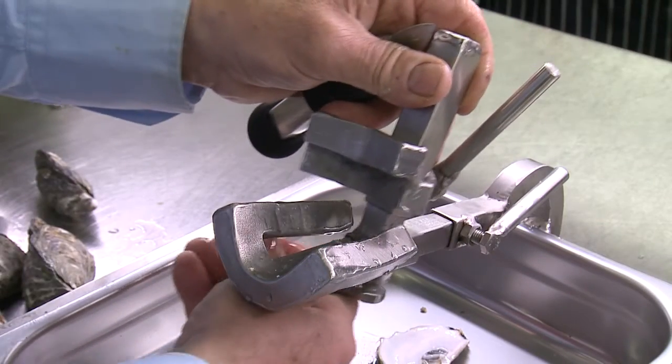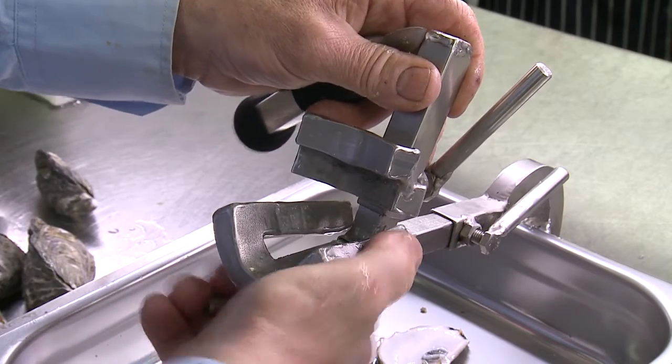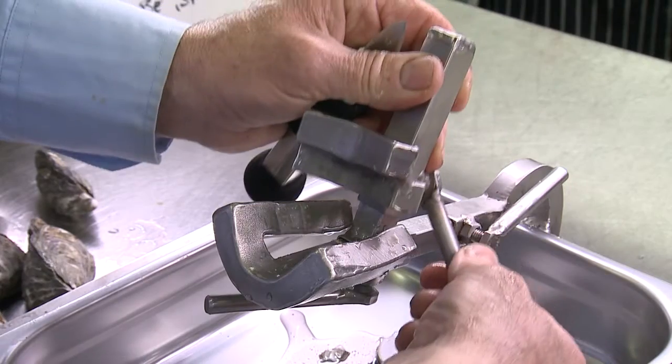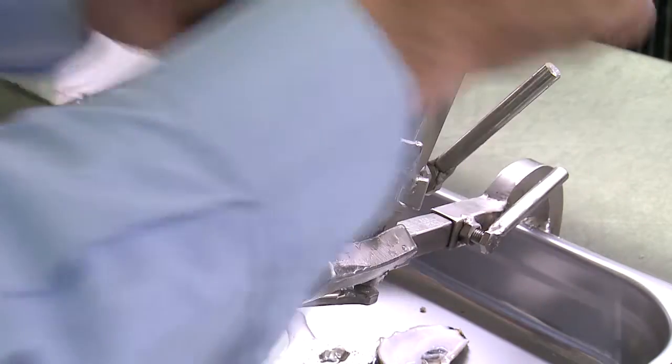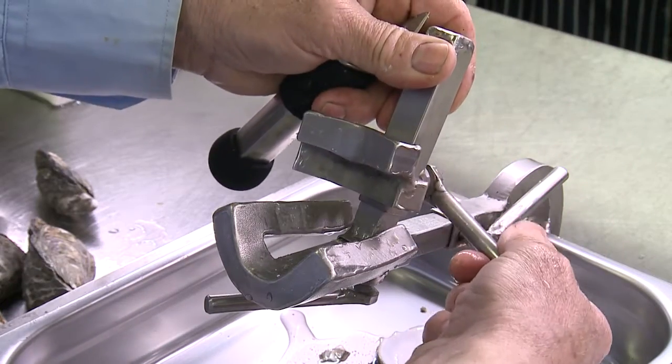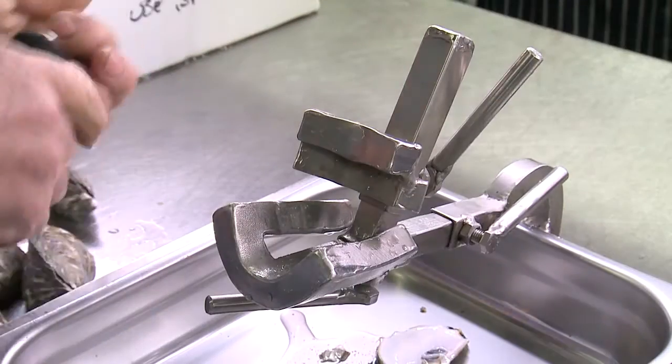Everything is adjustable — the length, how long, how big the oyster is. The height is also adjustable. You can remove it for cleaning. All it takes is you lower this small lever, you put it back, and that's it — it's locked.